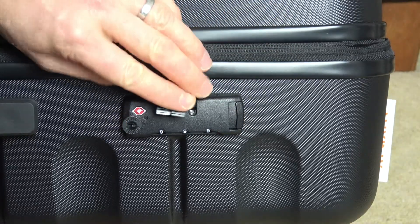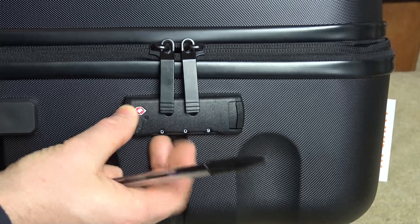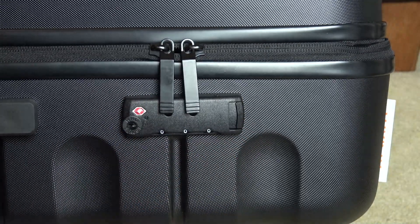The reset button has pushed back up. So if we were to change that back to 0 0 0, it's not going to work anymore. You can see there, I can't unlock it.